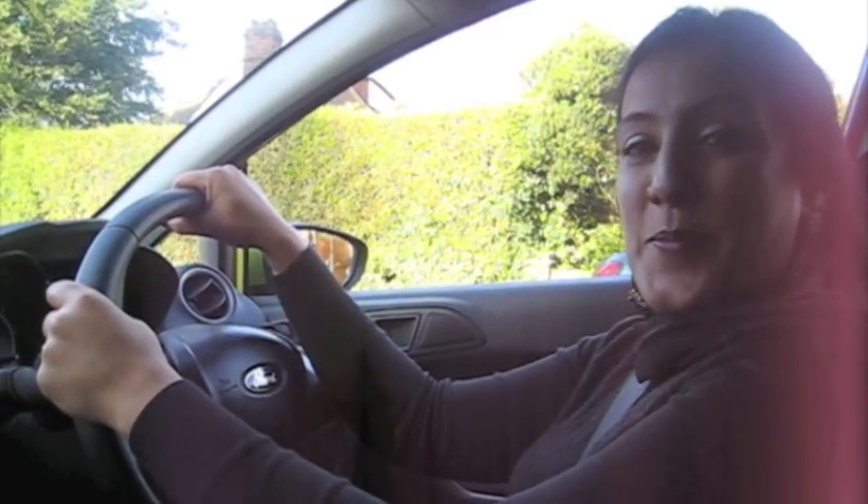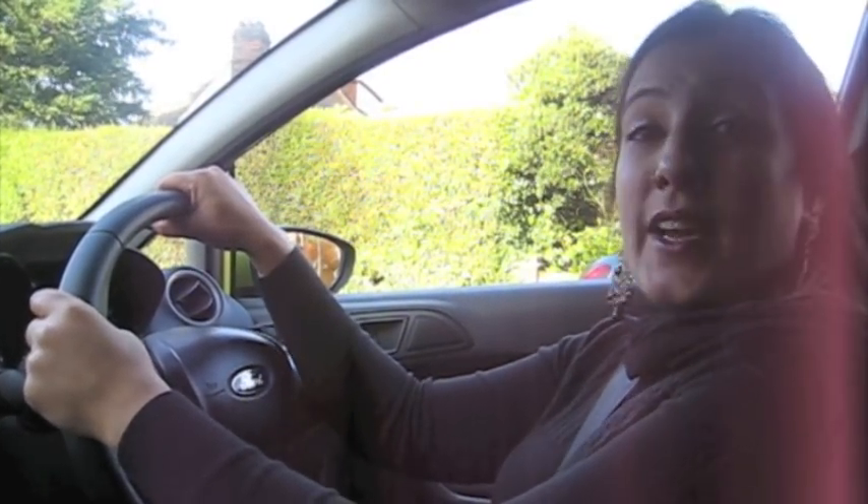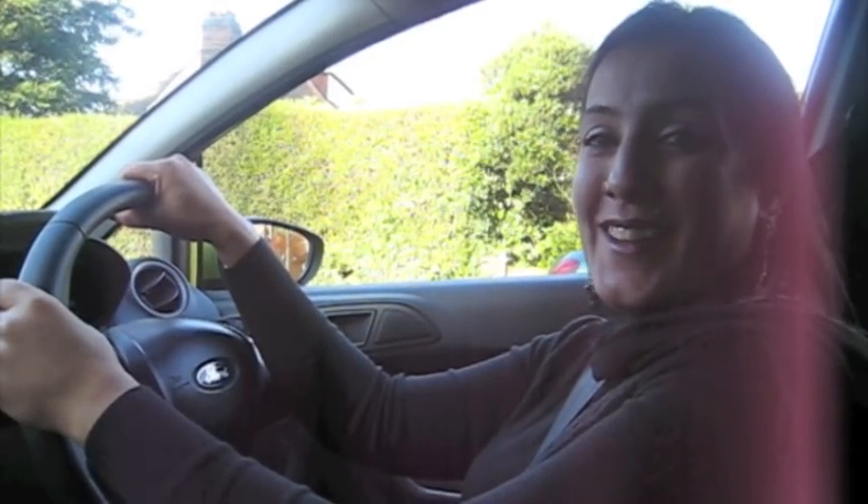Thank you very much — and that is the parallel park completed. If you'd like any more information, please visit www.thedrivingschool.com. You can click on all the links — if you'd like any more information, it's all there. Thank you very much.